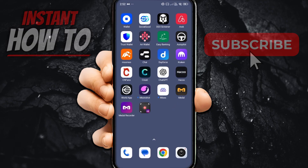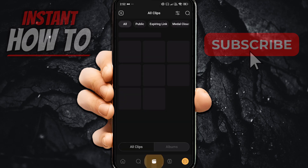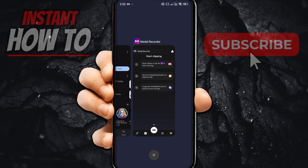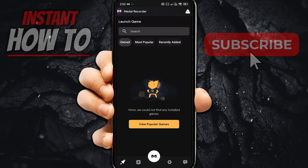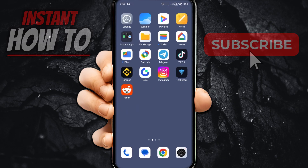The Metal app is the hub where you'll see your clips, and the recorder app is the one where you enable the extension to pop up on your device. That's pretty simple.